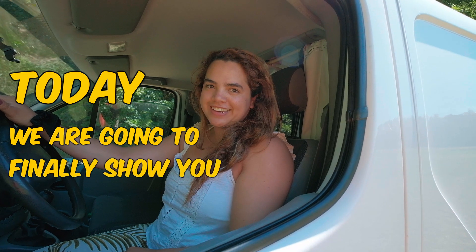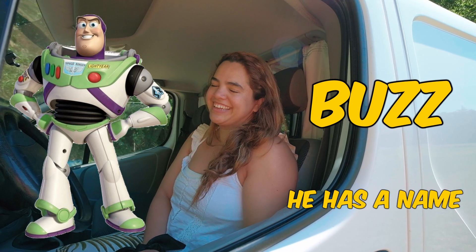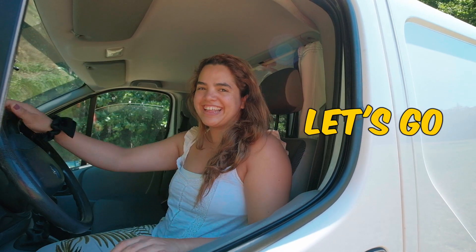Today we're going to finally show you our car. Bus — he has a name. His name is Bus Lightyear! Let's go!